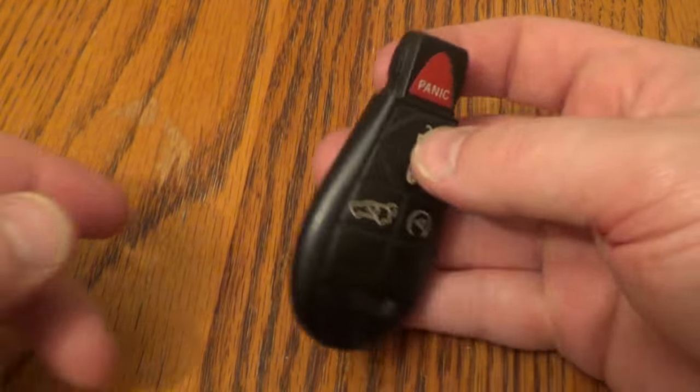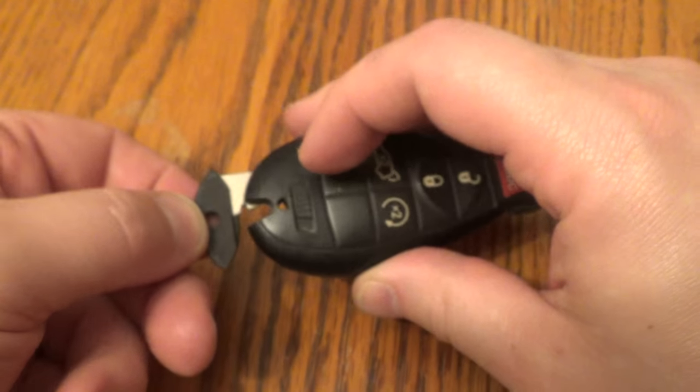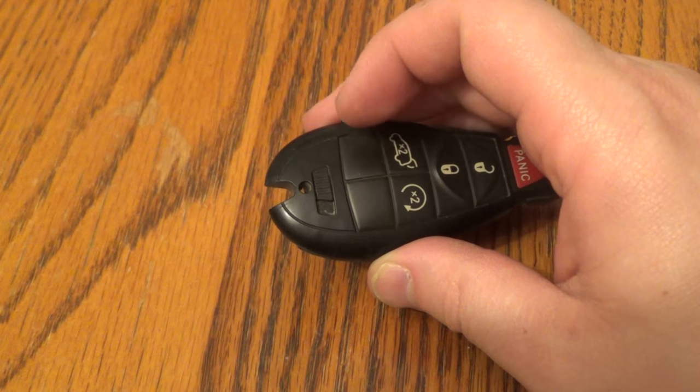There's a link below in the description. So first thing to do is take out your key — slide this part down, pull your key out.